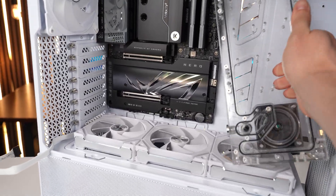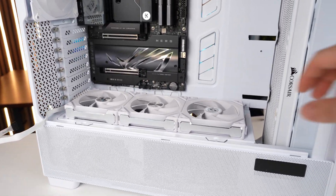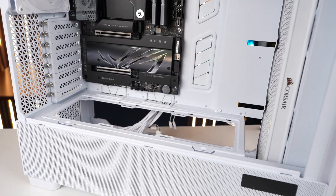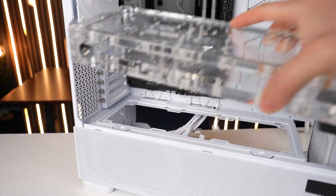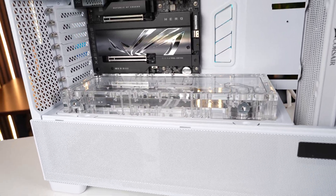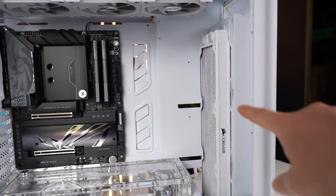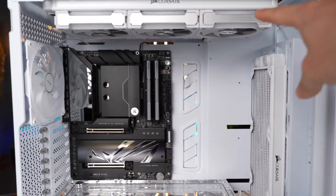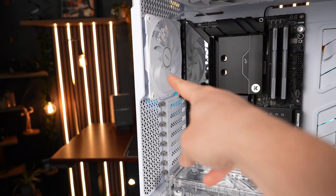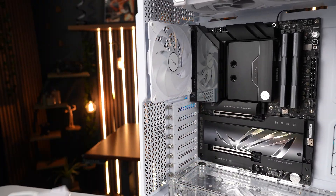It's almost like this case was built for my next plan. Removing the CR360 and taking out those fans reveals a perfect spot for the CR360 to sit — and I can drain it from underneath too. So now we've got three intake, three exhaust up the top, and one exhaust at the side, which I'll swap over to one of the Unifan units.